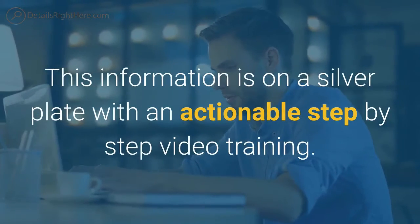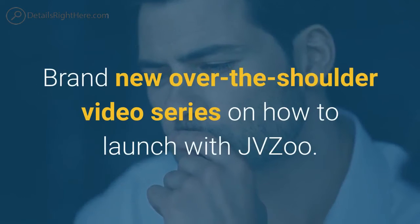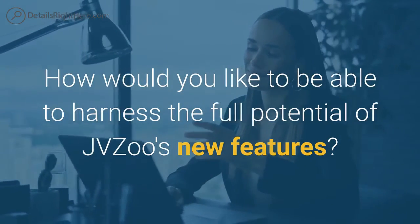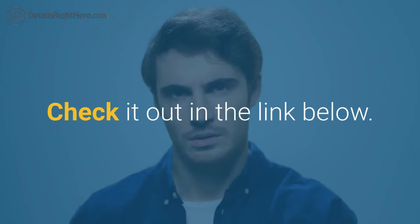This information is on a silver plate with an actionable step-by-step video training. Brand new over-the-shoulder video series on how to launch with JVZoo. How would you like to be able to harness the full potential of JVZoo's new features? How would you like to learn how to use it? Check it out in the link below.